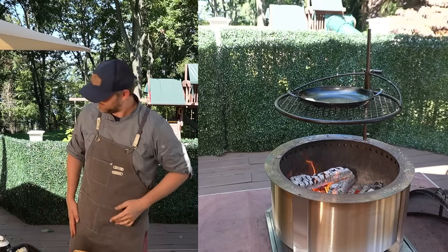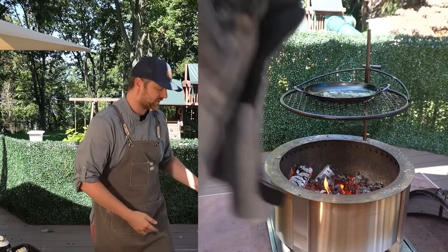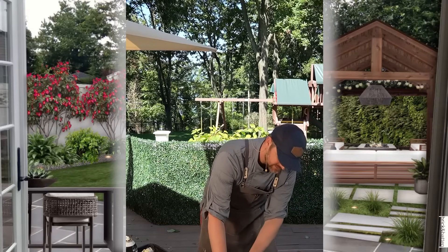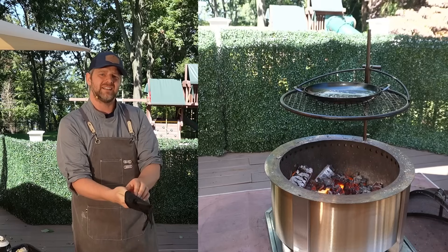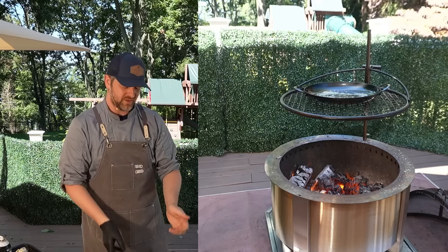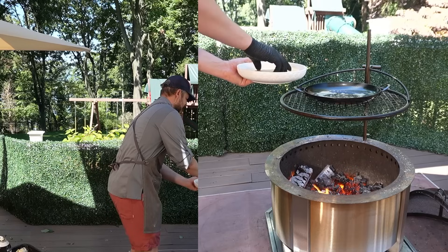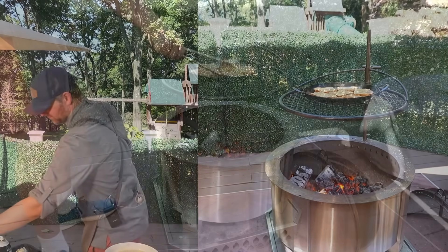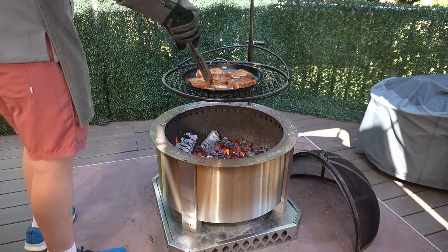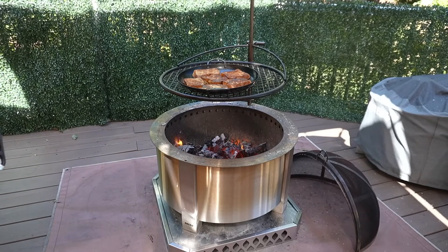Now it's time for two tablespoons of butter — this will be the gauge on whether we are too close to the fire based on how quickly it melts. Let's go ahead and raise it up a little bit. Our butter's melted, so it's time to get this French toast in — one at a time, just dunk it in the milk mixture briefly, flip it over, dunk it again, and then get it in the pan. Beautiful French toast! Let's go ahead and take these off.